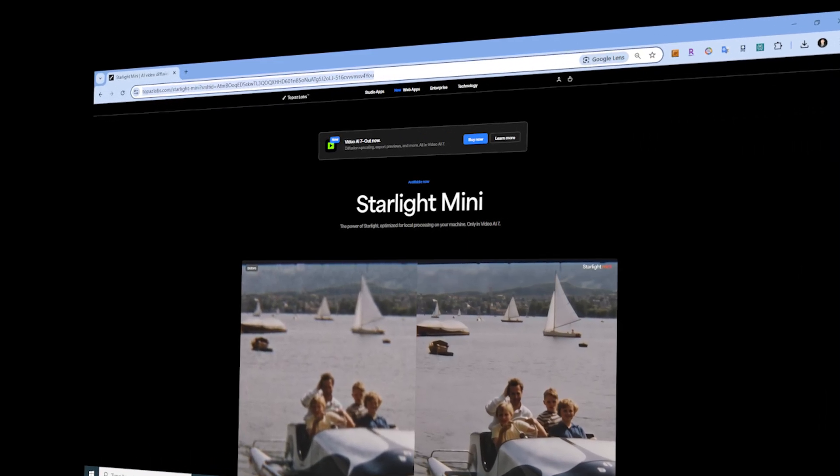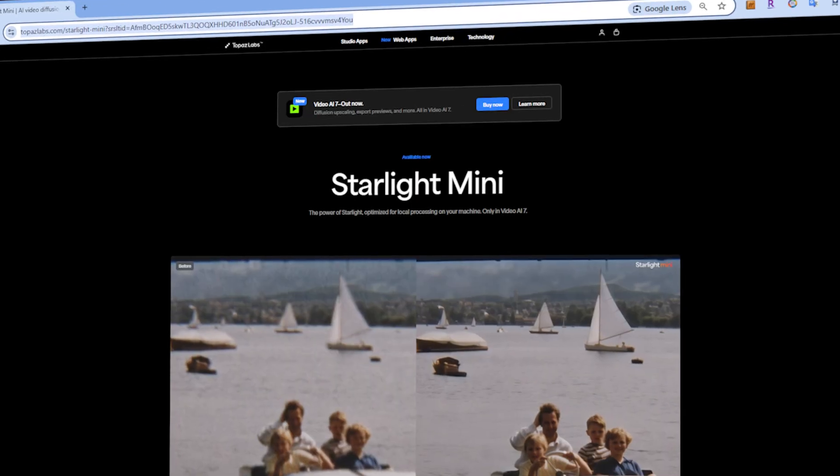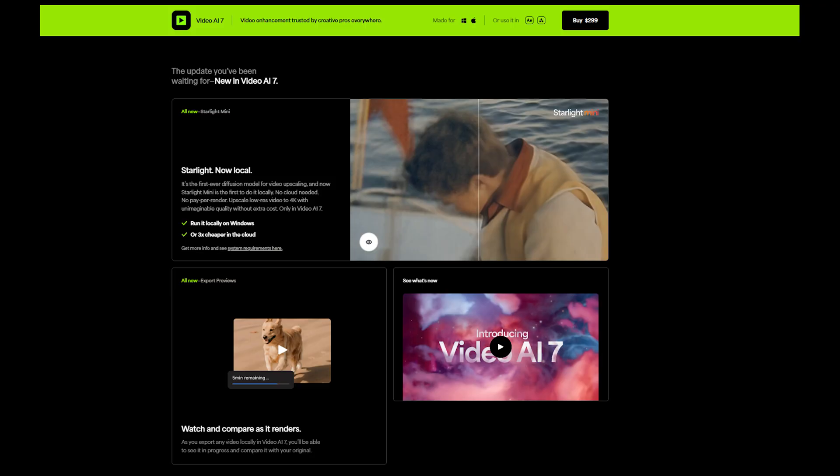Topaz Labs released Starlight Mini in May 2025. Unlike the cloud-based Project Starlight, Mini runs locally inside Topaz Video AI, so you can run it as much as you want and don't need to pay for credits.